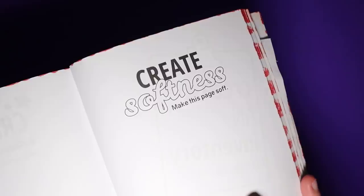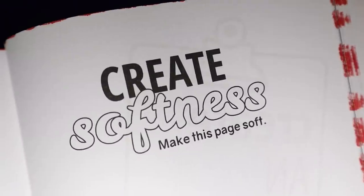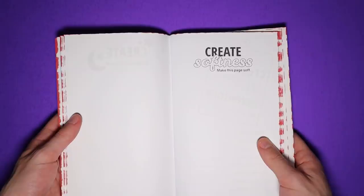The directions say create softness. Make this page soft. I was actually stuck on this page for a long time. I couldn't really think of anything. Eventually, inspiration did strike and I figured that this would be the perfect page for some good old pain and suffering. I didn't have much torture in my last video. No violence today.